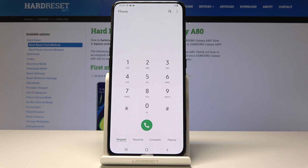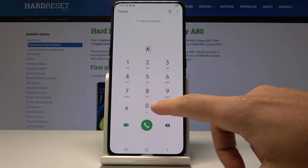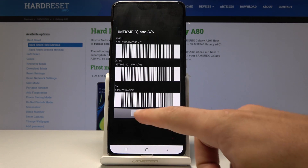Finally, let me show you how to check the IMEI number using a secret code. Use asterisk pound 06 pound, and the IMEI number as well as the serial number pop up. Tap OK to close this window.